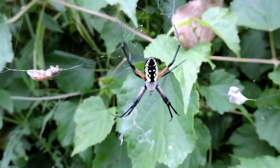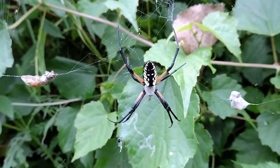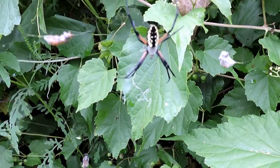This is a female. Females are much larger than the males, maybe up to ten times larger, and are much bigger bodied as well. The male usually is stationed somewhere in the web itself so they can mate with her.